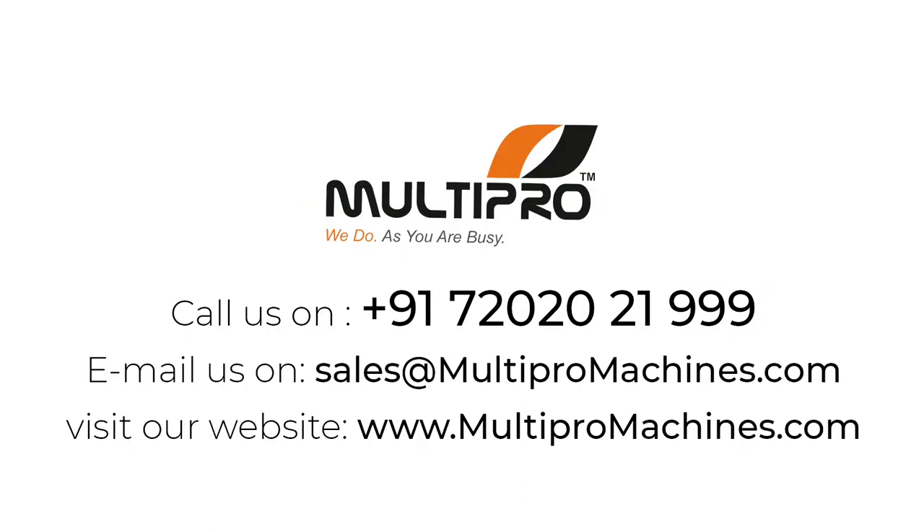Call us at +91 7202021999, email us at sales@multipromissions.com, or visit our website at www.multipromissions.com.